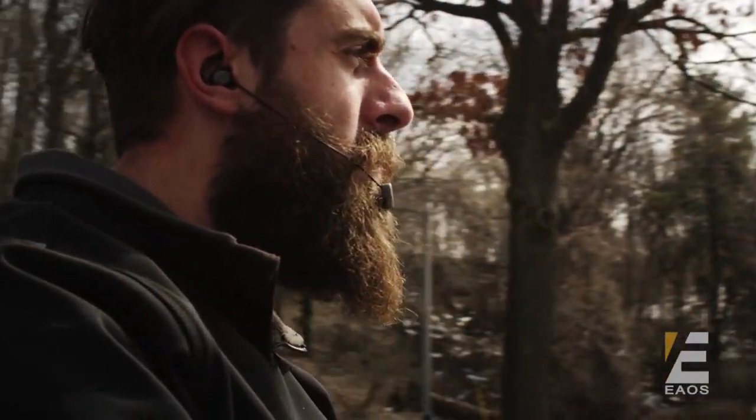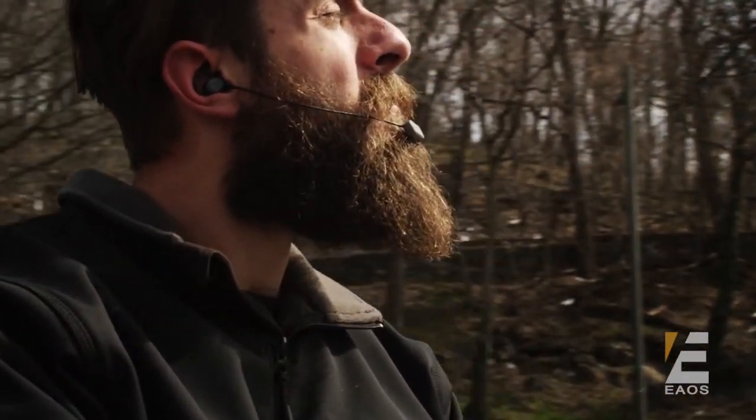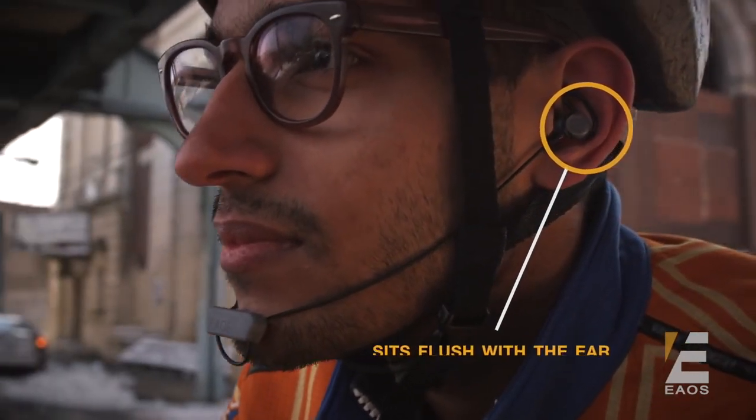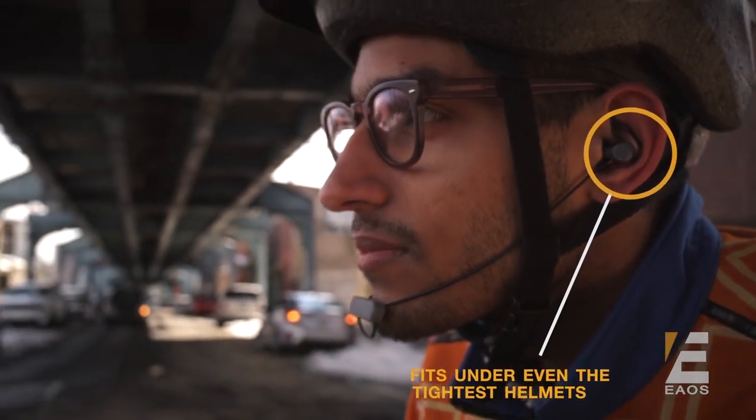Introducing SlimBuds. SlimBuds are earbuds designed with the rider in mind. Sitting flush with the ear, you'll never have to worry about your helmet interfering with your listening experience ever again.